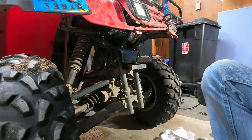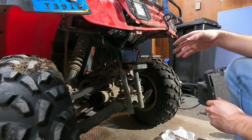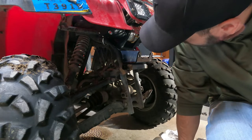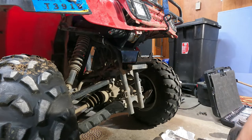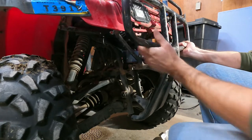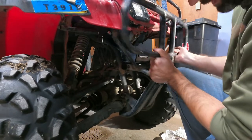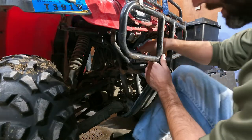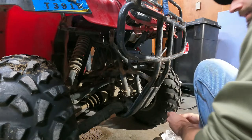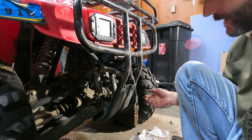We got the u-bolts in there. One thing I noticed is the u-bolt on the front right of the machine hits some of the electrical boxes up there — not a huge deal. Let's throw the bumper on and get this next part lined up. Looking at it, the factory bumper bracket goes on the inside of the new mount — it's kind of a pain with the plastic being pulled up out of the way.